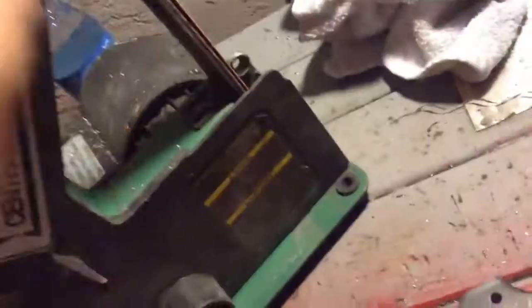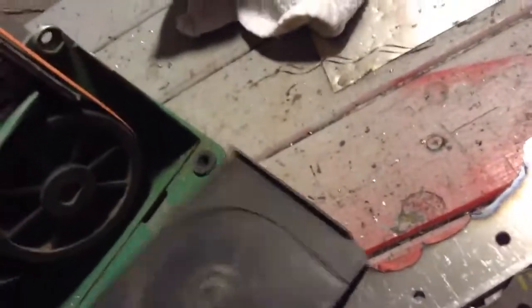I haven't emptied this in about two hours, so let me go ahead and show you how much metal is in there. Not that much, just a little bit — I emptied it out a while ago and I haven't used it as much as I've been using other machines today.